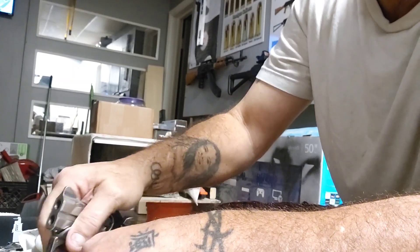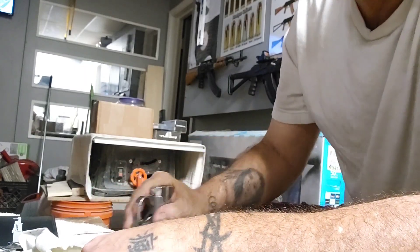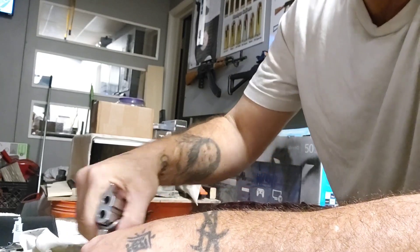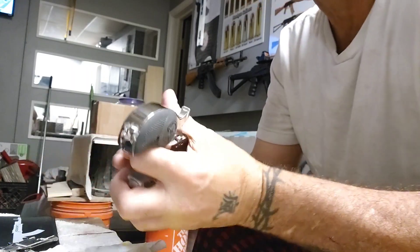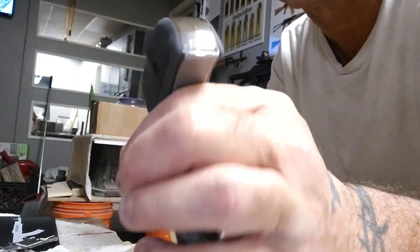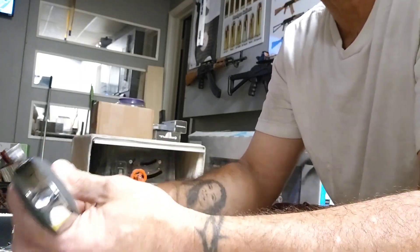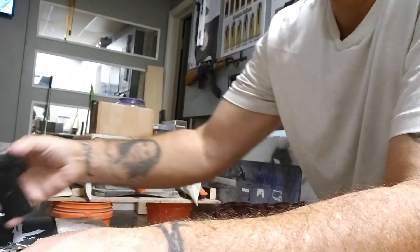It doesn't take long to do. I start with 1000, maybe 800, and I've used 400 grit just to get the deep scratches out from when they made the frame. They don't do any polishing — there are a lot of big deep grooves in the thing. But after finishing, you can almost see your face in there. That's what I use: 15,000 grit, and it leaves a very nice finish.